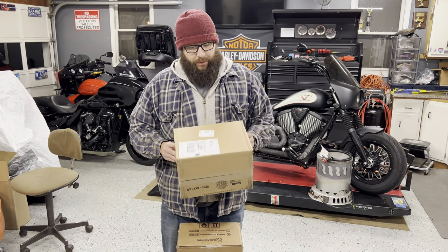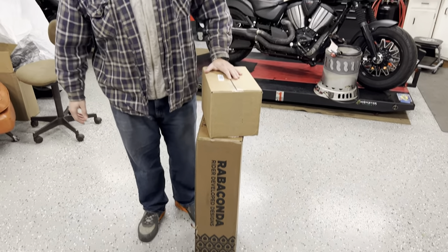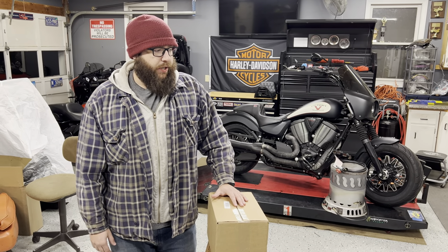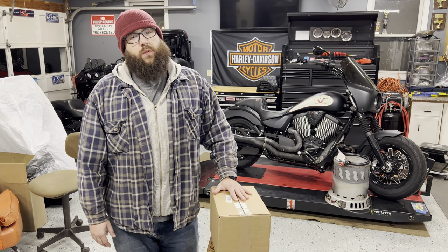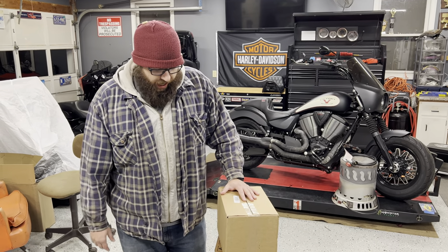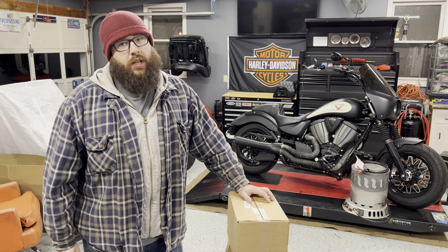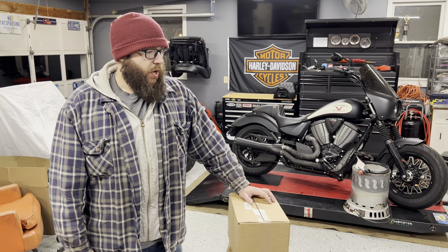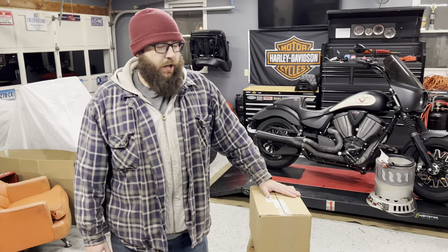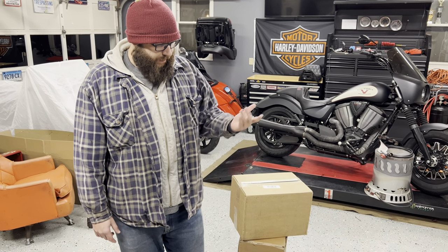We decided to order a Rabaconda tire changer. One of the things we're always trying to do is become more self-sufficient. Everyone who has a bike knows what a pain in the ass it is to get a tire changed or bring it to your dealer. We've been eyeing this one — it's not a snap-on like they use in the automotive industry, it's more of a manual style, but everyone who has one seems to like them. It just came in and we're going to set it up, change a tire, and give you our feedback.